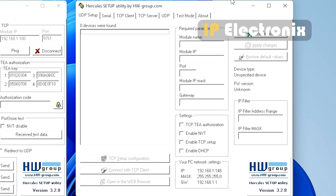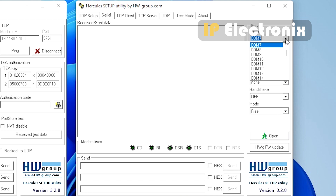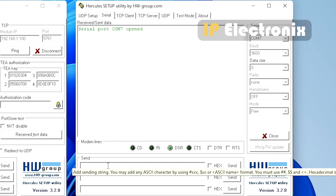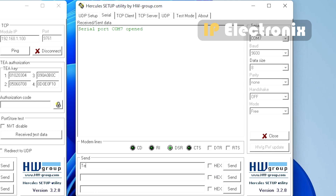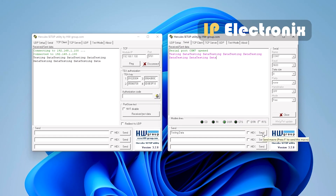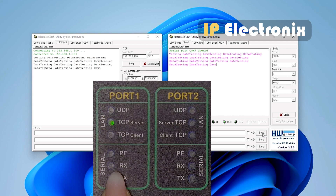Open another Hercules instance, go to the serial section, and select COM number 7. The other settings are at their default state: baud rate 9600 bits per second, data width 8, parity none, handshaking off. Click the connect button — the RS232 port settings are now done. In the serial Hercules section, type any data you want. You will see the same data received in the TCP client Hercules, and when sending data from the serial Hercules, the yellow Rx light — indicating received data — blinks.